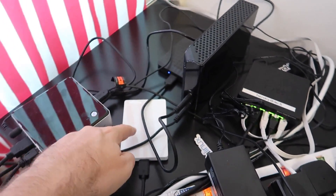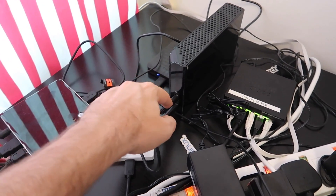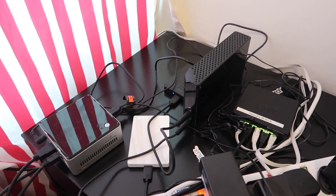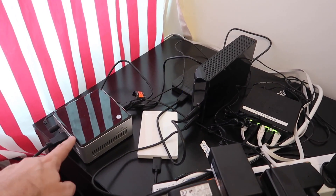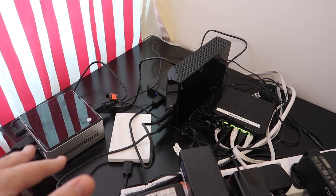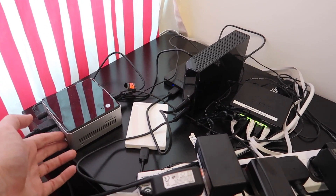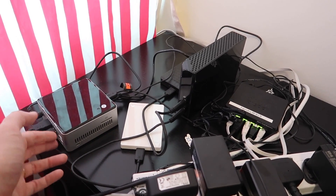I bought a Seagate Backup Plus Hub, 4TB, in order to backup my BtrFS RAID 1 setup right here. I plugged it in here, hoping that the power this hub gives is slightly better than what my current ports give. I found it to be unstable with these ports — I'm guessing because the hub supplies more reliable power than these things.